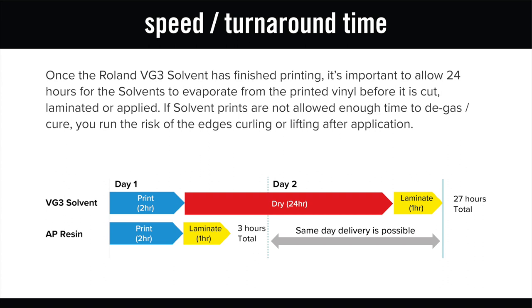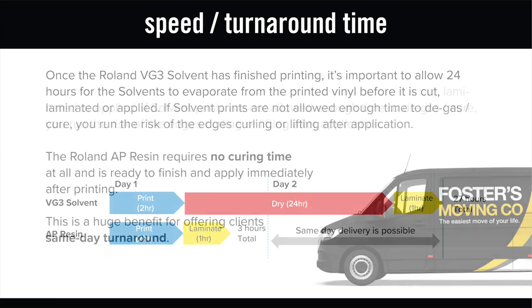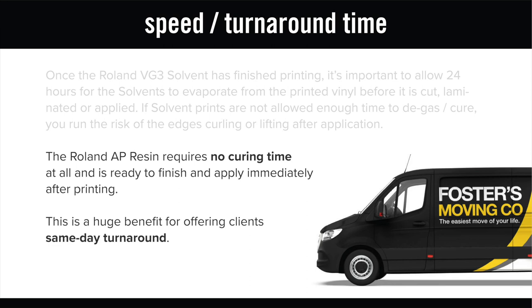If solvent prints are not allowed enough time to degas or cure, you can run the risk of the edges curling or lifting after application. The Roland AP resin series requires no curing time at all and is ready to finish and apply immediately after printing. This is a huge benefit for offering clients same day turnaround.